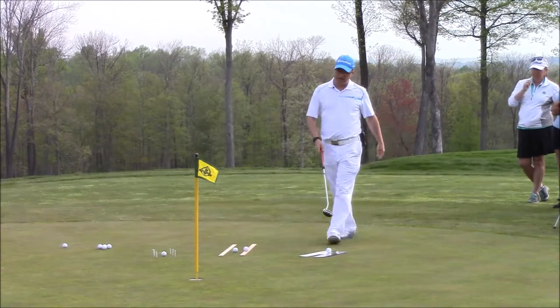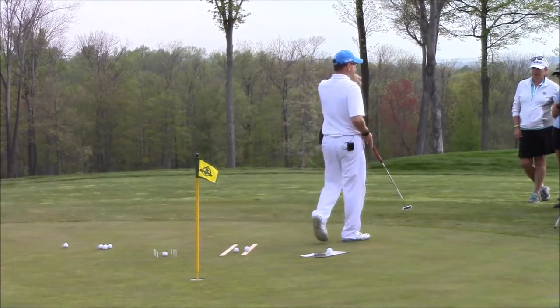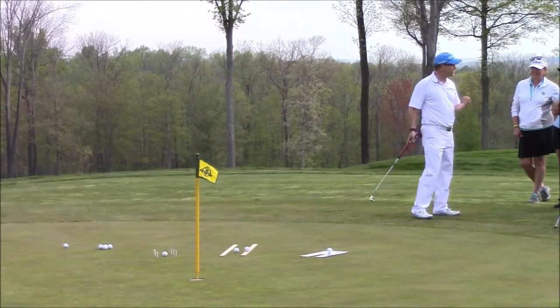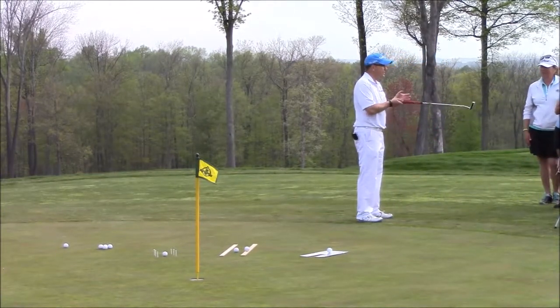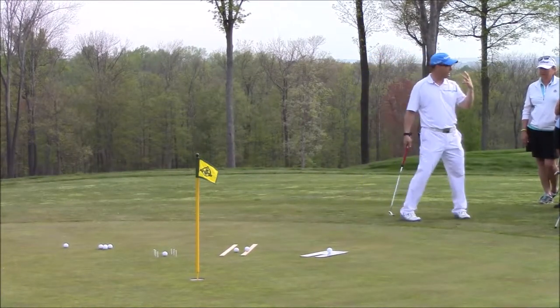If we can get our distance right to the hole and our direction right to the hole, the ball should plop in, right? It's an oversimplification, but sometimes with golf everything's so complicated — all these moves. When you try to break it down to the lowest common denominator and simplify it, sometimes it works out for the brain and makes the brain think a little bit less.